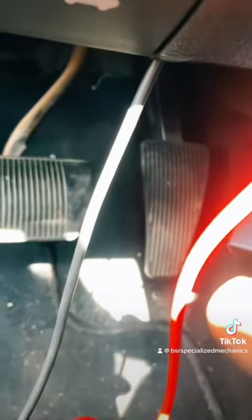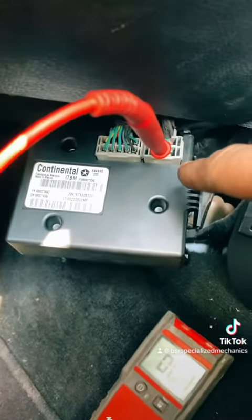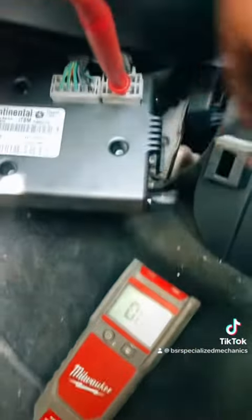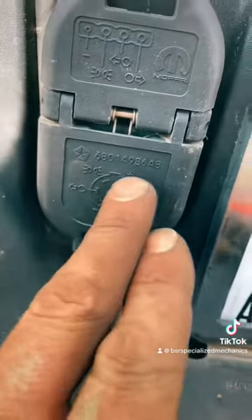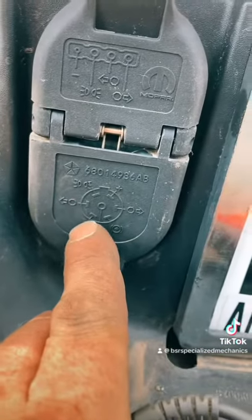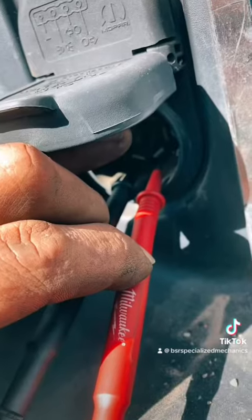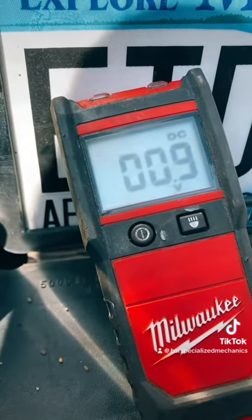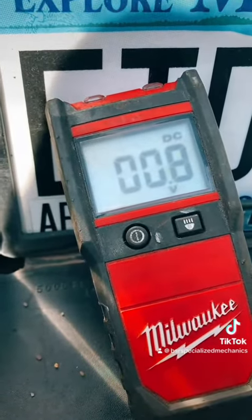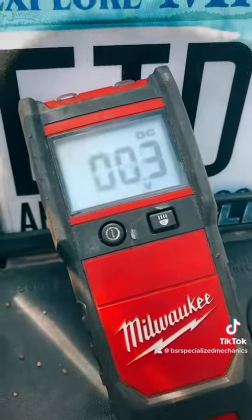Basically, without hitting our brake right now we have a short — either in this box or with our switch — which is sending one volt back to our trailer brakes. We're going to check our seven-way in the back to verify, but so far that is looking like our problem: a bad controller. Referencing our cap, positive is top right, negative bottom left, and trailer brakes are bottom right — so there should be nothing on the trailer brake pin. Probing our seven-way, we do have about a volt coming back to our trailer brakes, which is not correct. Verified: we have a short in our factory controller. Power present, controller no good.